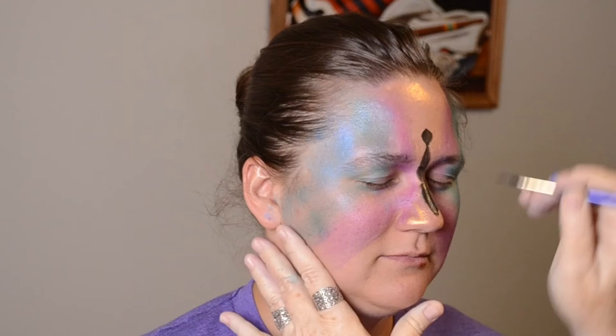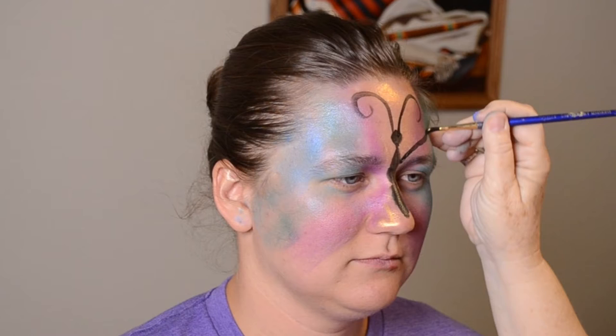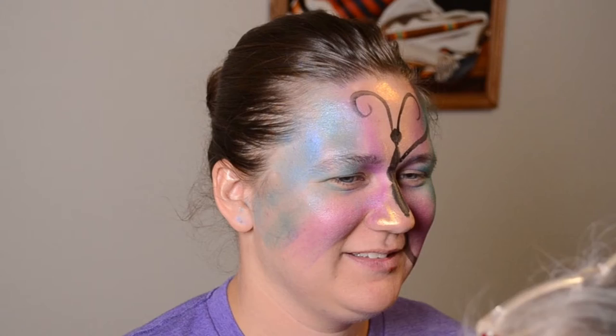Make sure you remember to paint on the antenna as well. Starting at the top of the eyebrow and on the nose, draw a line up and over the top of the eyebrow. Then come down and around and under the eye. Lift the brush and reconnect and begin drawing the line down again all the way to the jawbone and then up towards the nose.